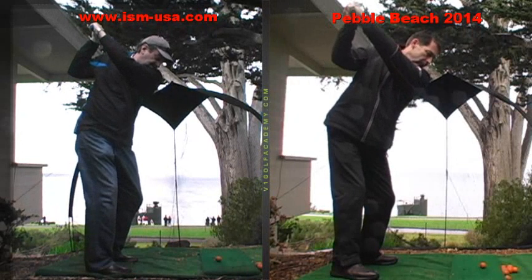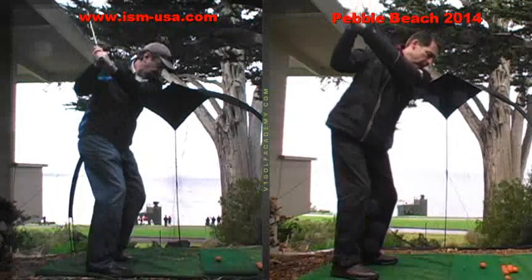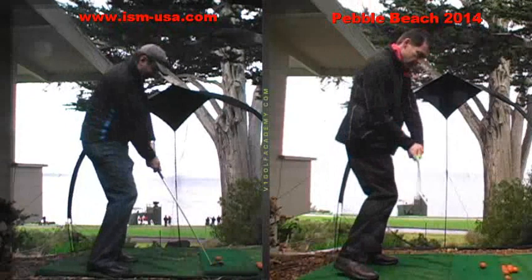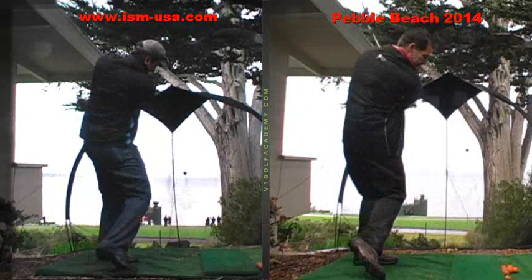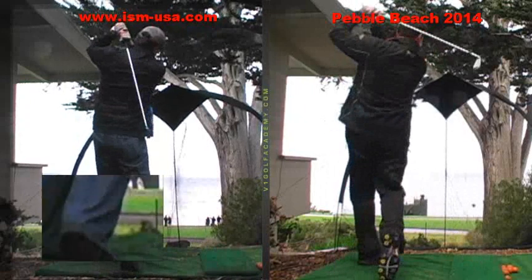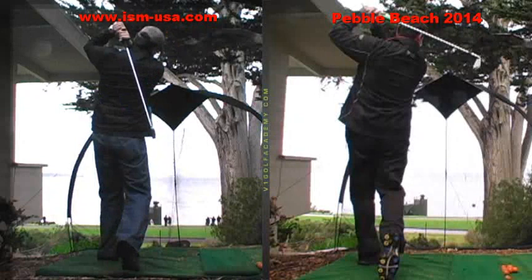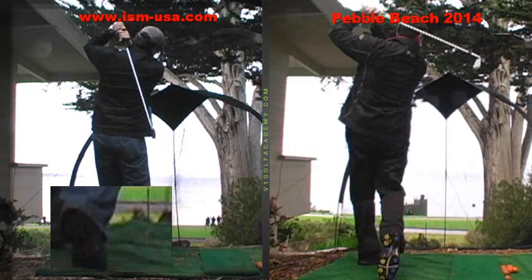Now we'll see how the club comes down. On this swing, you drop it in from the inside, which is good, and you square the club face up nicely. Going through — pretty good turn. We could have a little more finish to your swing or follow-through, and that simply comes from just a little better balance at address.